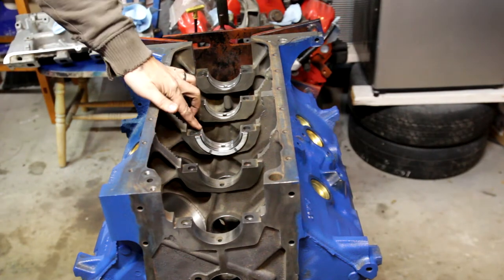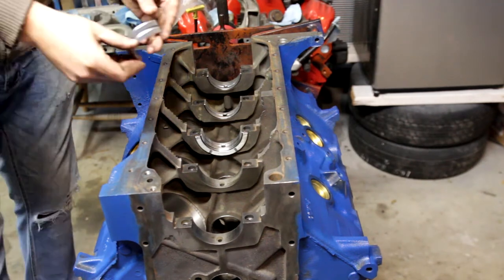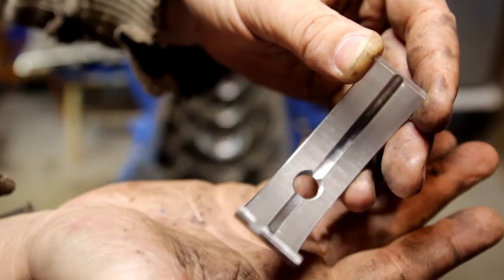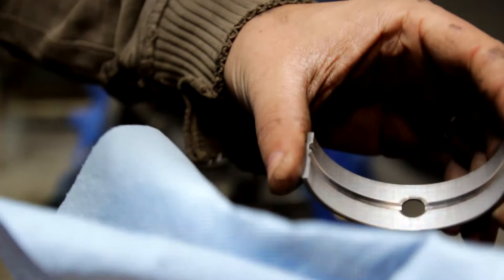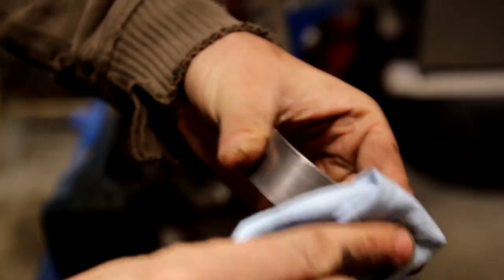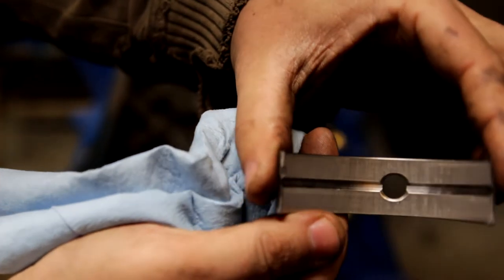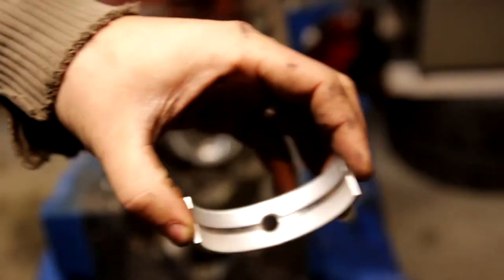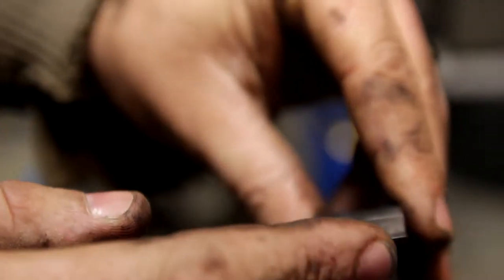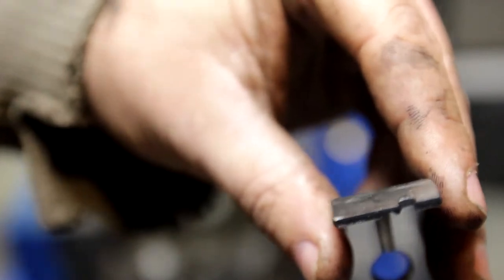So what I mean by main bearings are these bearings here that have already been installed — they look just like this here. It's really good practice to take a lint-free paper towel and wipe out the inside of the bearing as well as the back side before installing it. They tend to put a little bit of an oil lubricant on them so that they don't collect any rust during transportation. And then what you'll notice is one side has a little ridge and the other side doesn't, and that little ridge will match up on the inside of the block as well as on the inside of the cap.